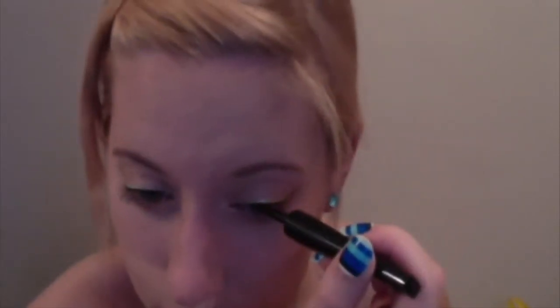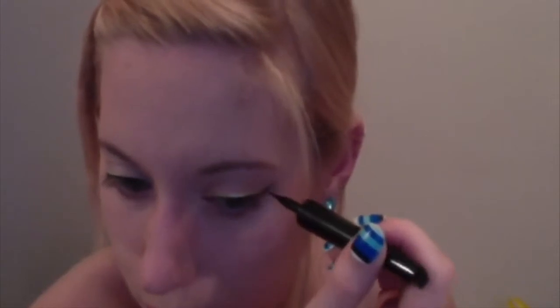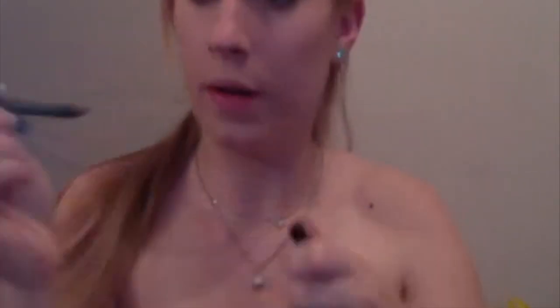Then I take my black eyeliner again just to go over it in case I got green on it. And then I take my black eyeliner pencil from NYX — just use whatever you have — and I line the bottom under my eye, my waterline, and I also tightline.